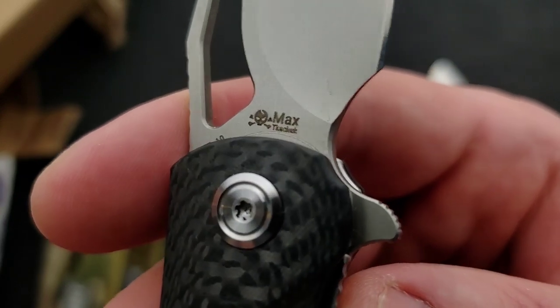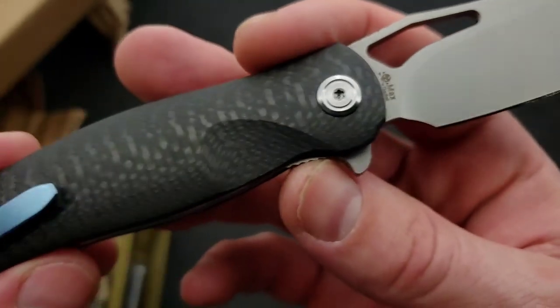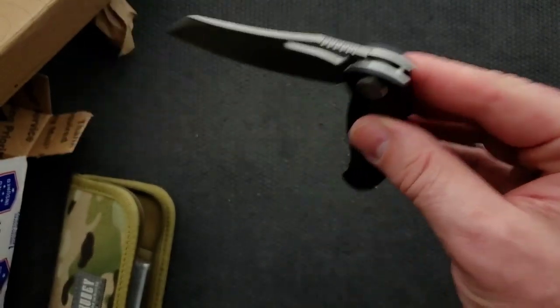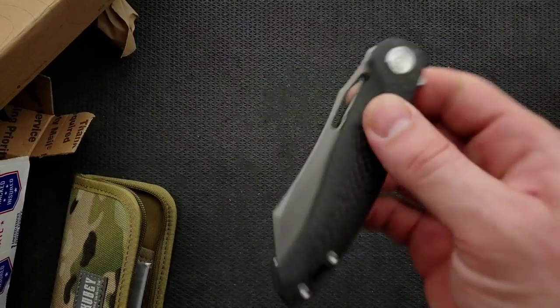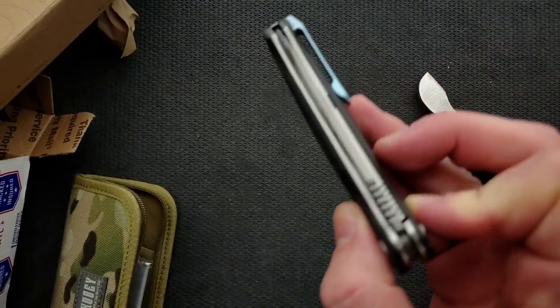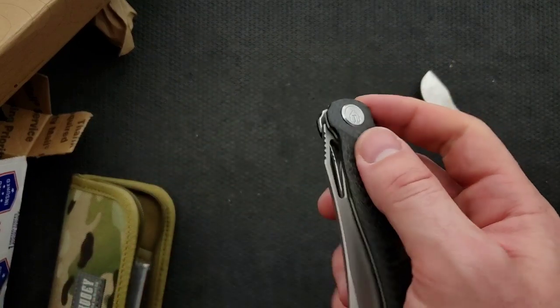What does it say here on the back? Max. I'll have to do some research on this, but I can tell you guys right off the bat — this is really nice. It's got nice flipping action. It's got a nice detent. Absolutely. Very solid. Very smooth.